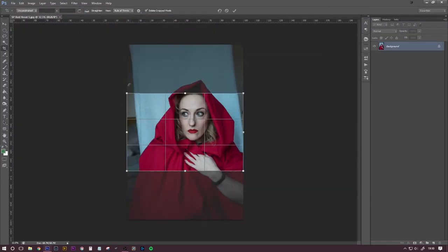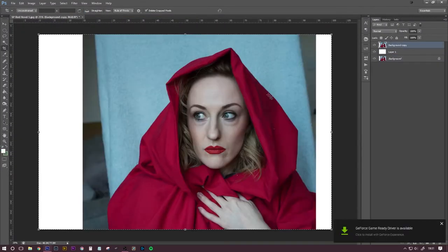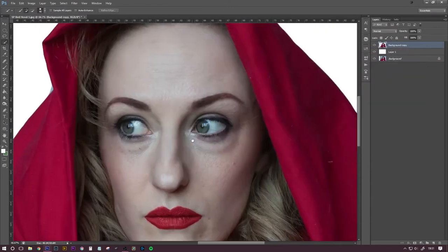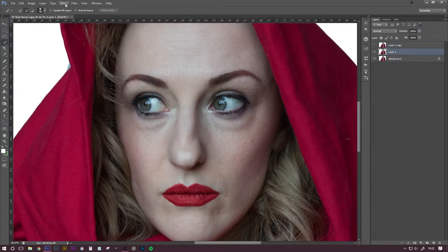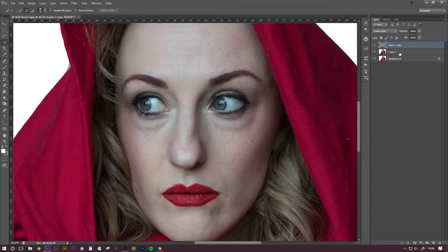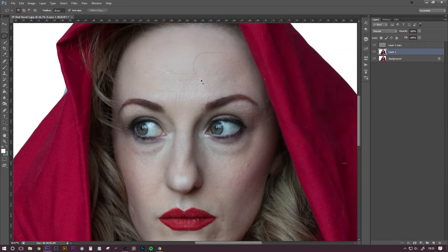Into Photoshop — I'm using CS6 if anyone's interested. I didn't see the need yet to upgrade to CC. When the tools change significantly enough I'll upgrade, but other than that I'm pretty happy with CS6. So although I originally took a portrait crop, I decided afterwards that I wanted it landscape because I got the idea to put some wolf eyes in the background.